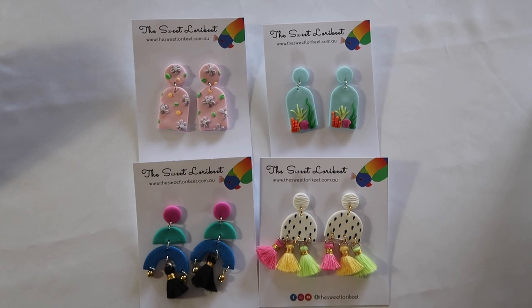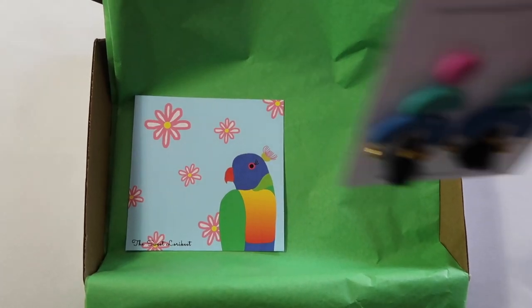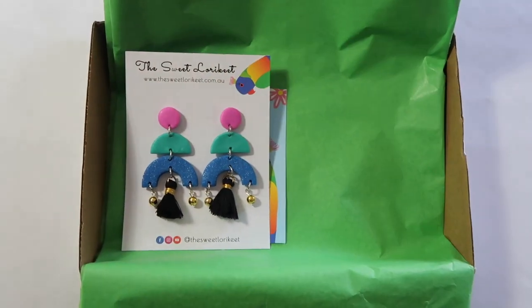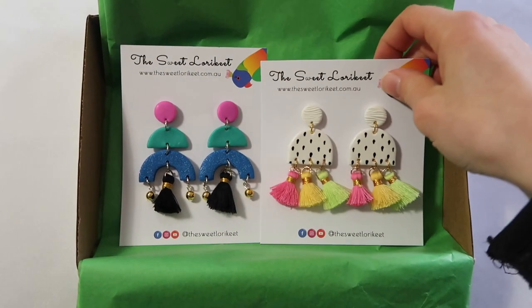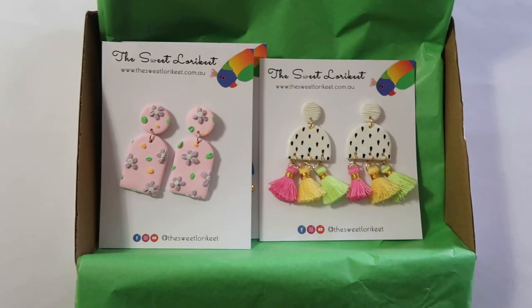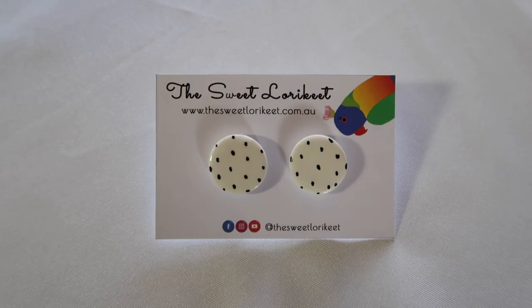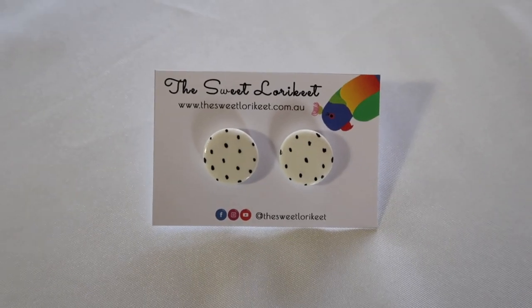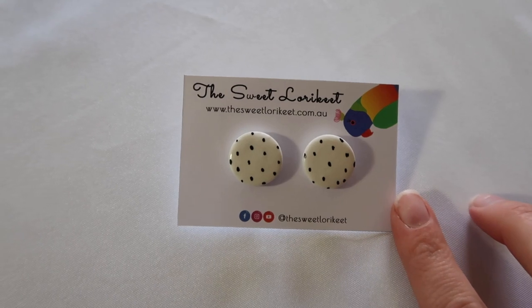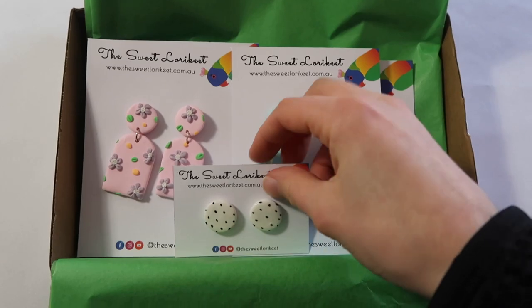We have four beautiful pairs of earrings going into this order, so I'll just place those in there. For most of my orders I like to include a free pair of studs or another extra goodie like a scrunchie, so I'll add those in too.